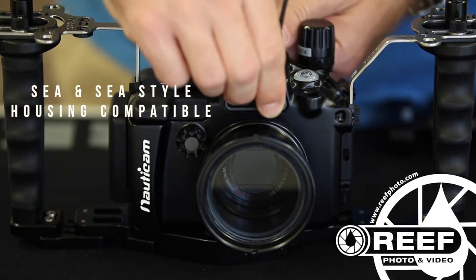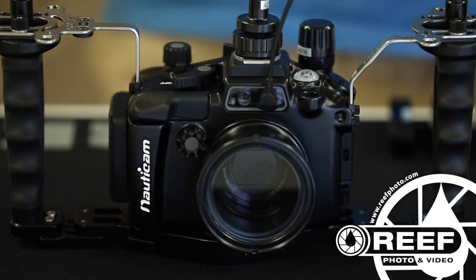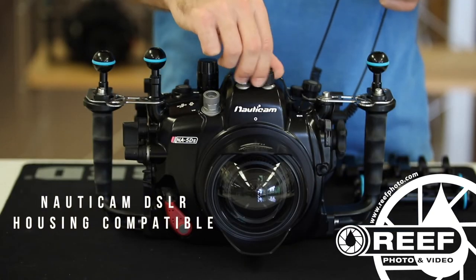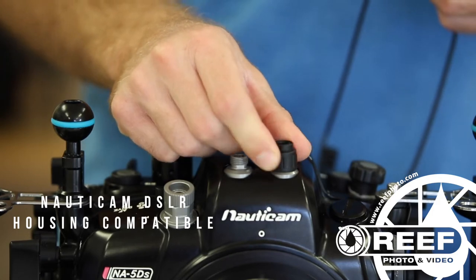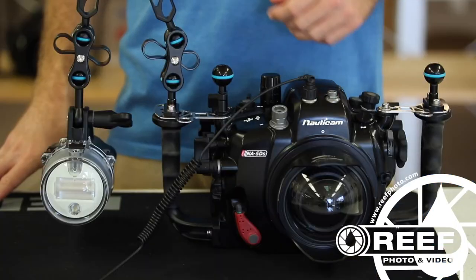If you own a housing with a CNC style female fitting, simply plug one end of the cable directly into the housing. If you own a Nauticam DSLR housing, simply thread in the Nauticam DSLR fitted adapter, then plug one end of the fiber optic cable into the adapter.